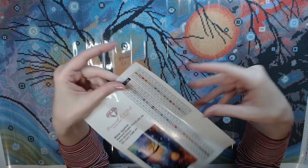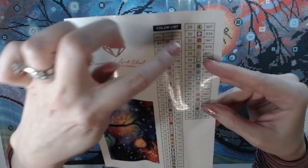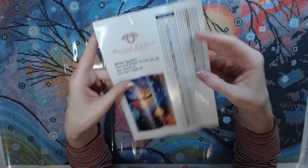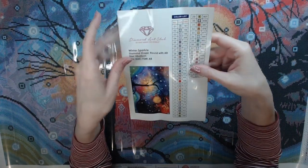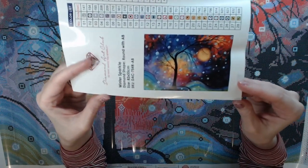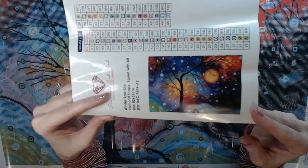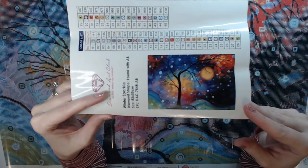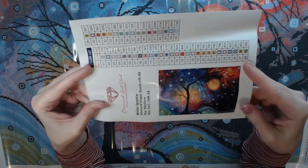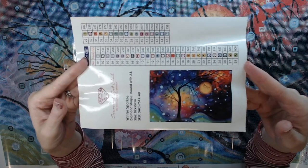This is really nice. I use this as my checklist — it gives you the number, your DMC codes, and then all of the symbols. You can cut these out and put them on your containers that you keep your drills in. I have been waiting for this kit for a very, very long time. I love this image and all the pretty gorgeous colors in it. This will definitely get hung in my house and framed — I'll probably put this one behind glass.